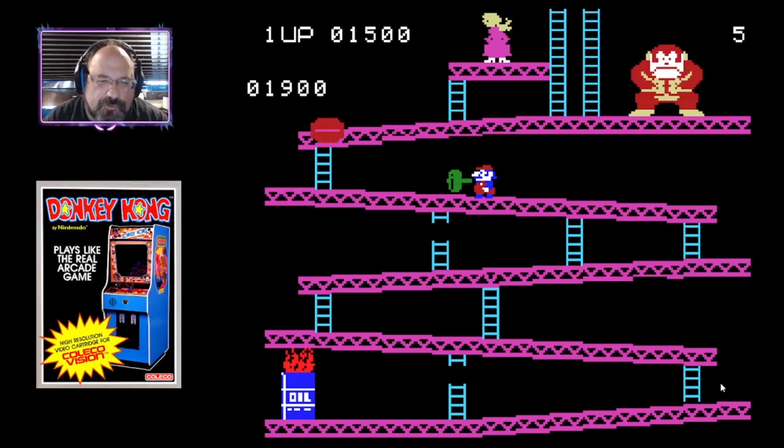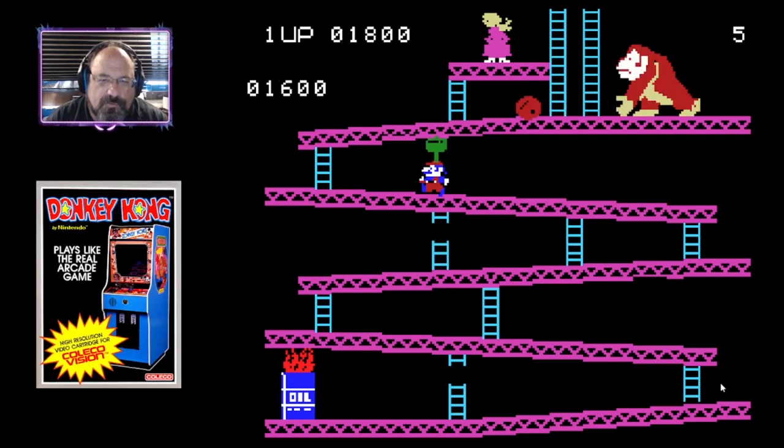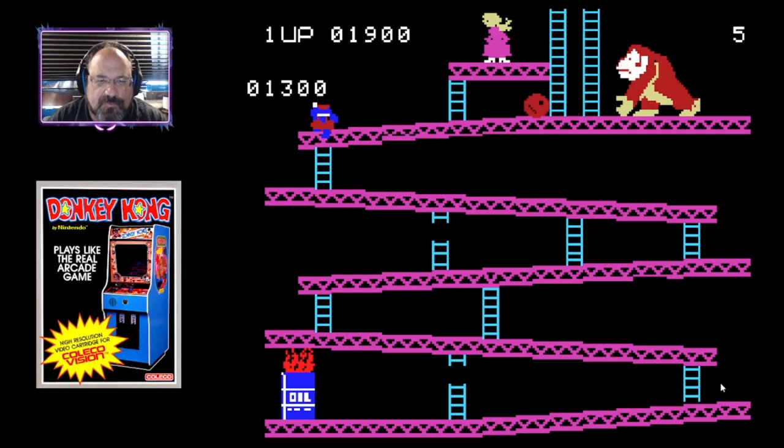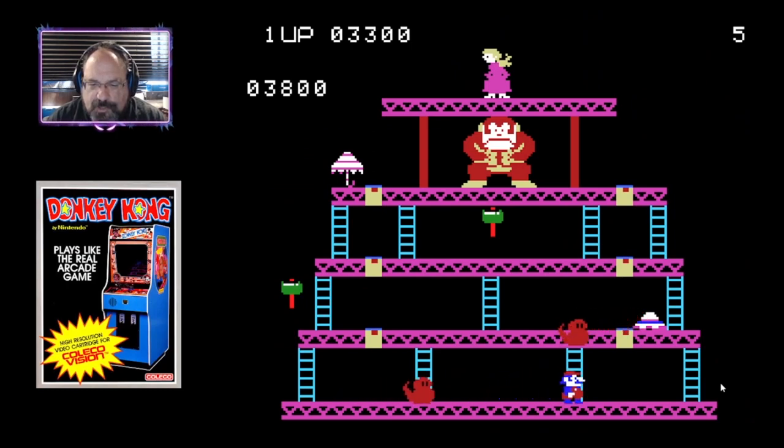The interesting thing is Coleco made Donkey Kong for the other platforms, but of course the one for their console looked better. And that's all there was — there was no little animation or anything.